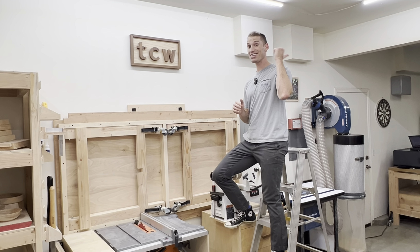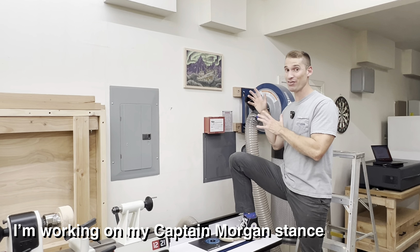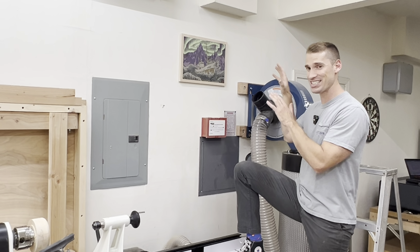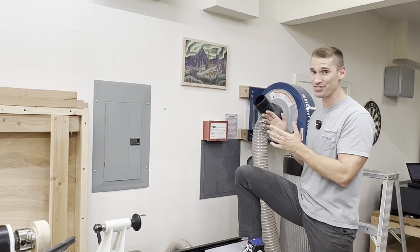My favorite sign is back this way. My friend who lives in Norway sent it over — he actually had this piece of art commissioned, and I visited him a few months ago. It's really nice to have this sign that represents where he lives in my shop.